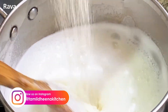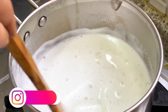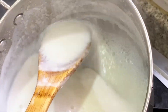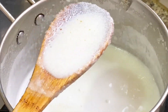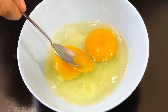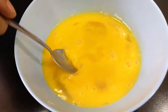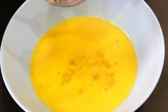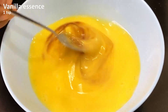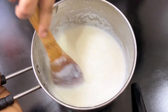Make some rava mixture. You can cut it in. Let's mix it up. Add 1 teaspoon vanilla essence. Add a little bit of salt.